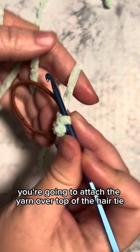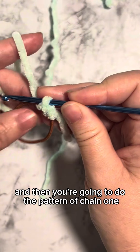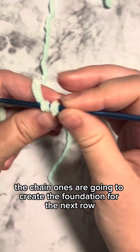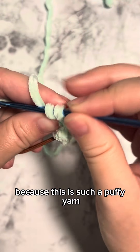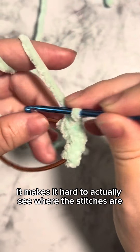Using a slip stitch and then you're going to do the pattern of chain one, single crochet all the way around. The chain ones are going to create the foundation for the next row, because this is such a puffy yarn it makes it hard to actually see where the stitches are.